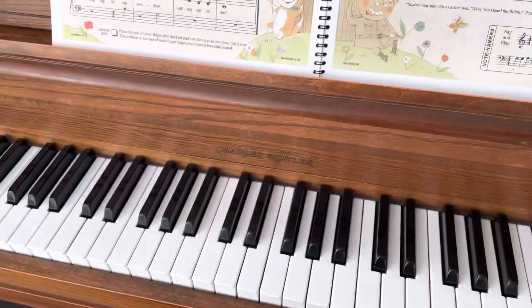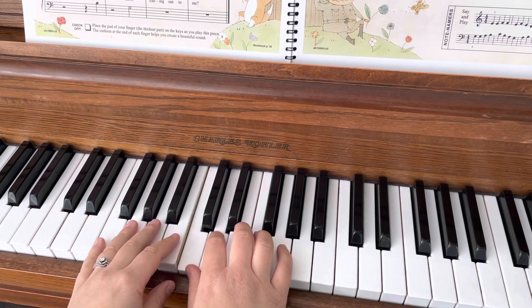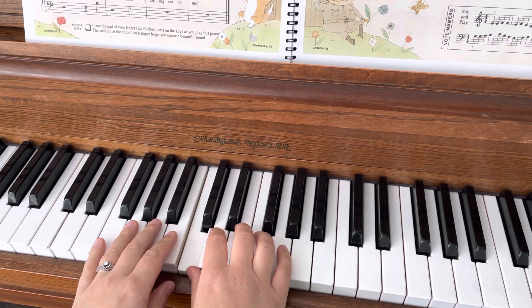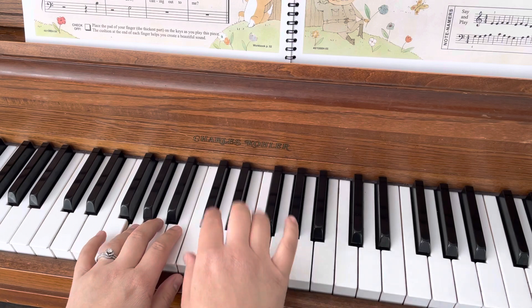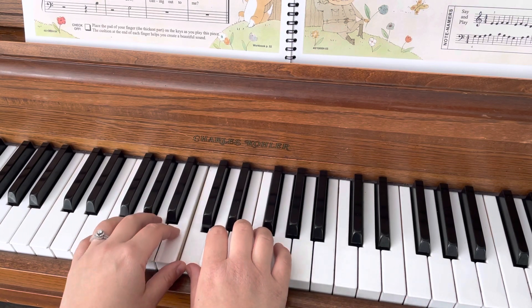So the song sounds like this: C, D, C, B, C, G, F, E, D, D, C. Two, ready, go!